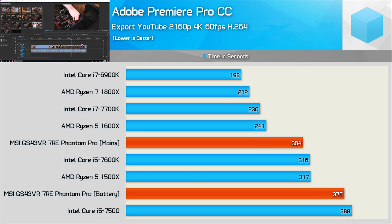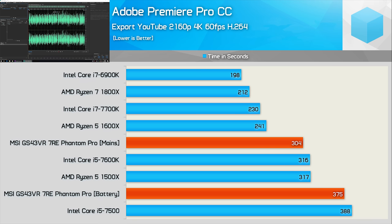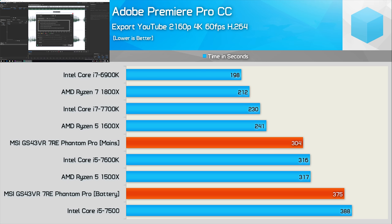Still, for truly portable performance, that's very impressive. What took the Core i7-7700K almost 4 minutes takes the Phantom Pro laptop 5 minutes. This means for a 10-minute long 4K 60fps video, the laptop would take around 32 and a half minutes to complete the render, while the Core i7-7700K enabled desktop system should take around 26 minutes. In contrast, I feel the laptop isn't that bad, and given the convenience of being able to render on the fly, that isn't much of a performance penalty.